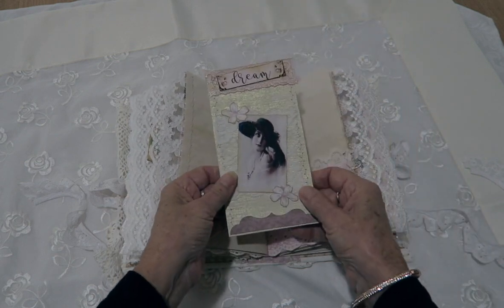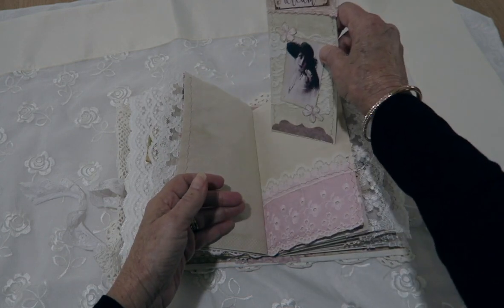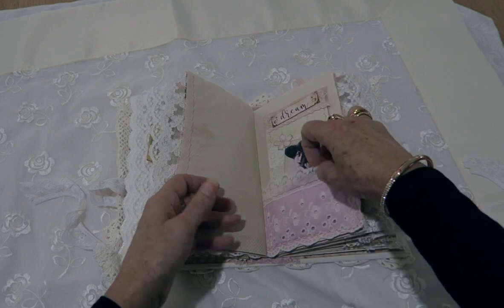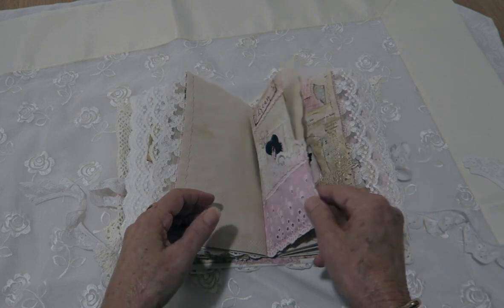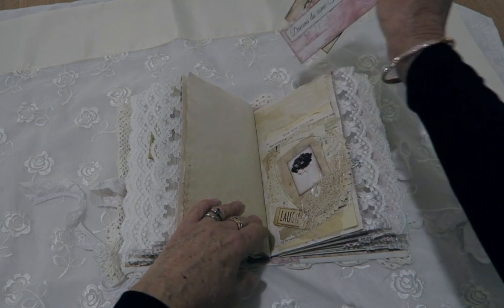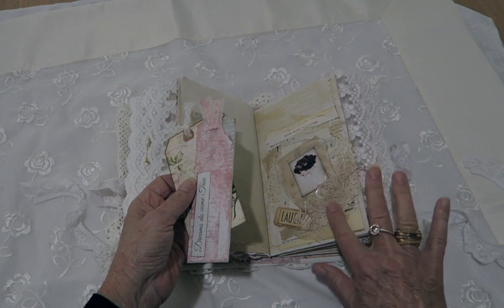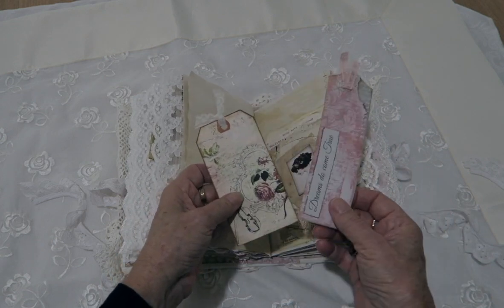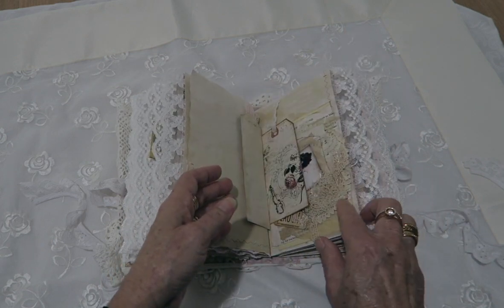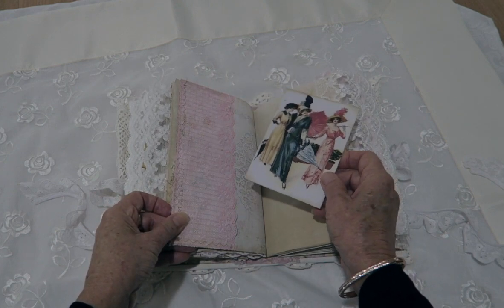I've used the same lace mainly throughout the pages. This one's another wallpaper tag — a large one. That's the other side of that pocket with the lace. Another pocket with Gone with the Wind book pages and a little snippet on there, plus some tags.